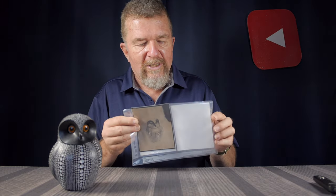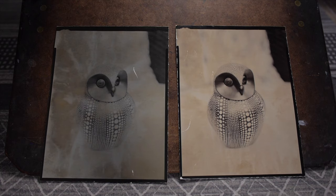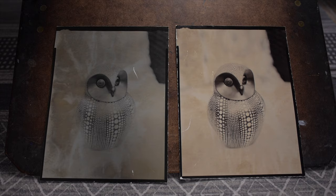I was quite surprised at the difference between processing with and without selenium toning — the differences were dramatic. It definitely heightened the highlights and removed a lot of that grayish haze from the highlight areas. And of course it does what selenium toning does: makes the shadows more warm-toned. So it's a wonderful image.